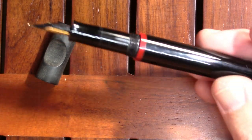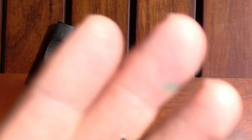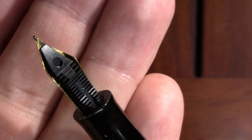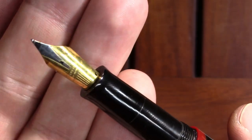Unscrewing it reveals the nib — he's no longer using Bach nibs. He's gone for Iridium Point Germany, which would lower the cost. It has a pretty standard plastic feed that I've found in a lot of my modern pens.